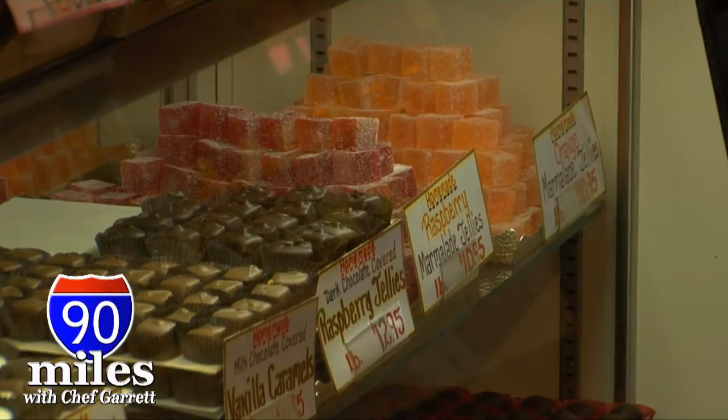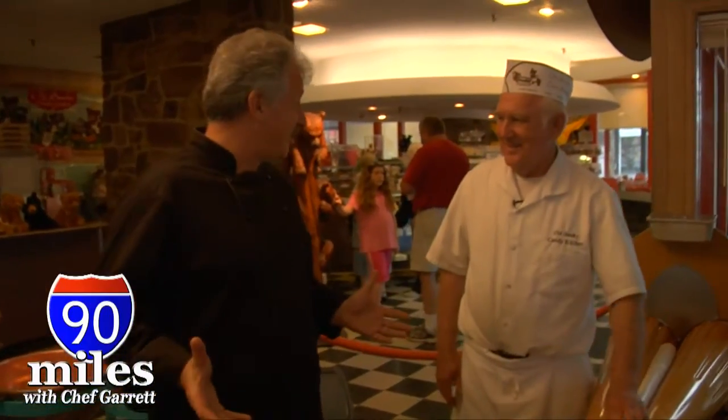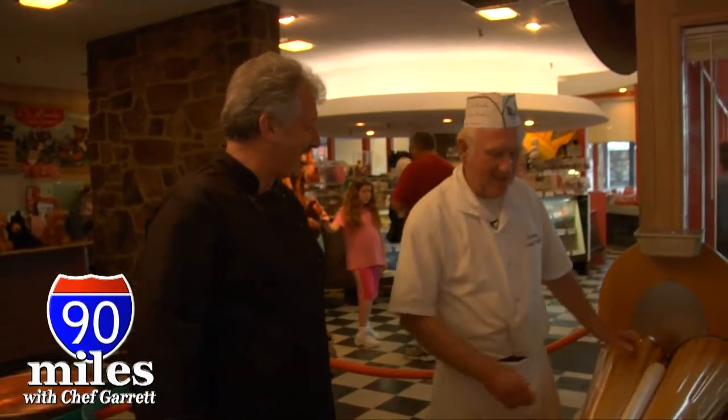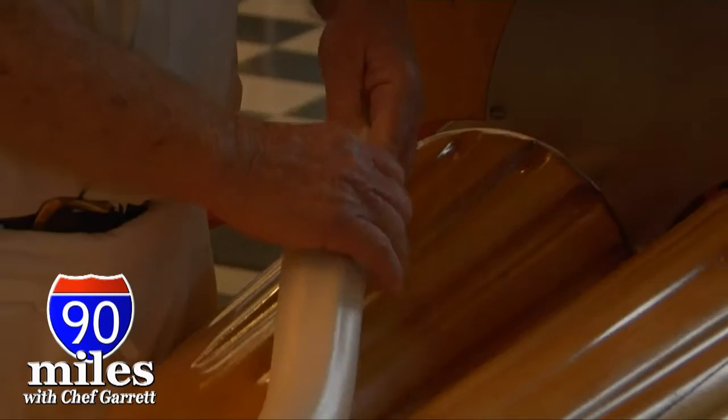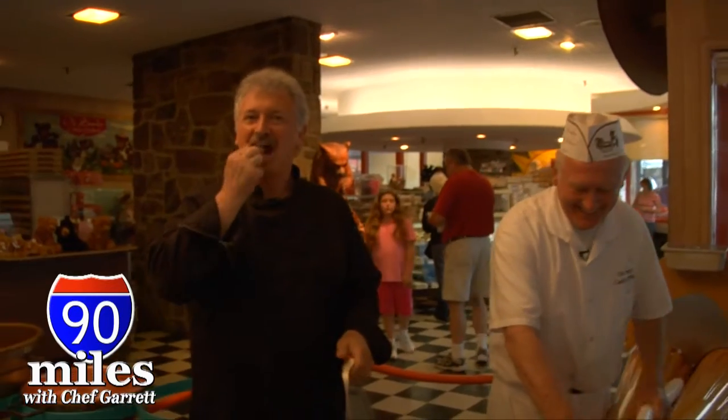Marion, what's your favorite candy? I guess my favorite is the chocolate-covered cherry. Marion, you taught me the basics of taffy making — I appreciate your time. It's a pleasure meeting you. We appreciate you. You want a little piece to take with you? I want to take a little piece with me. Thank you, my friend. It's delicious.